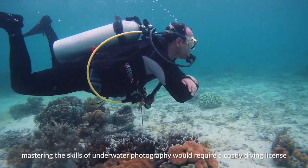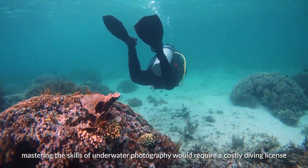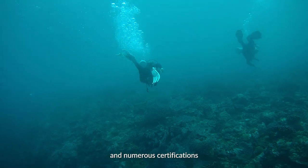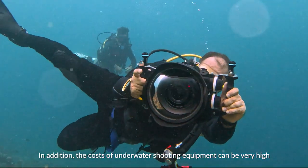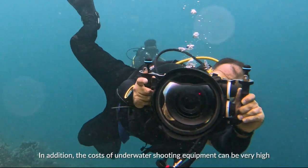In the past, mastering the skills of underwater photography would require a costly diving license and numerous certifications. In addition, the costs of underwater shooting equipment can be very high.